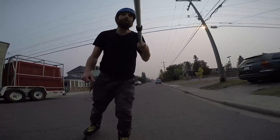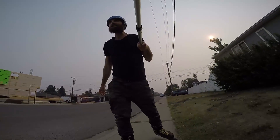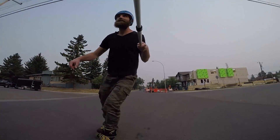Now the game you want to play with yourself when you're practicing this — just see how late you can really make that 180. Snap it in at the last second.